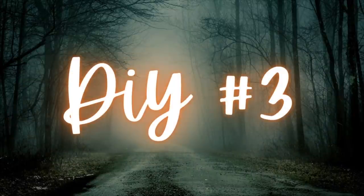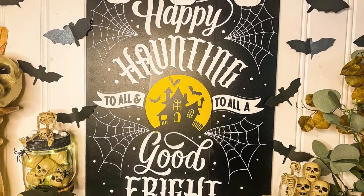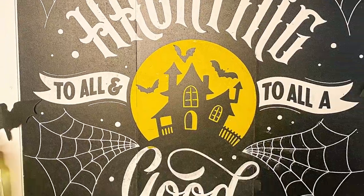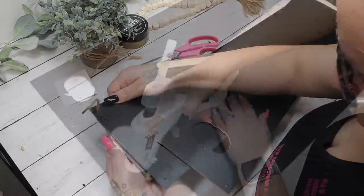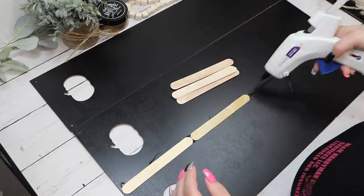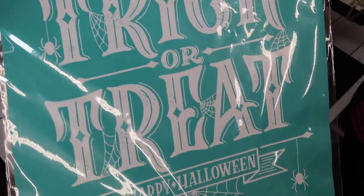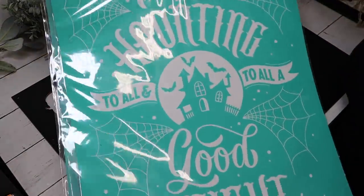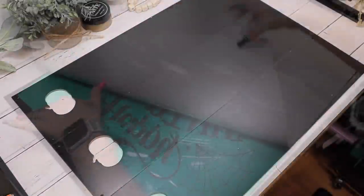Moving on to DIY number three — another super, super easy one. I start off with three black chalkboard signs from Dollar Tree, take the tags off, lay them side by side, and glue them together with hot glue and large popsicle sticks from Dollar Tree. I had a few different transfers to choose from — the trick-or-treat one was so cool — but I ultimately decided on 'Happy Haunting to All and to All a Good Fright' because it went better with the rest of my decor.